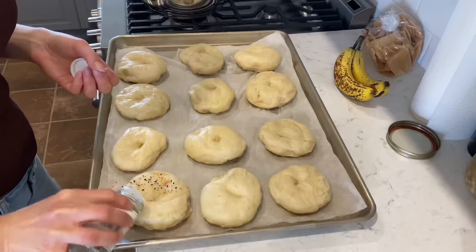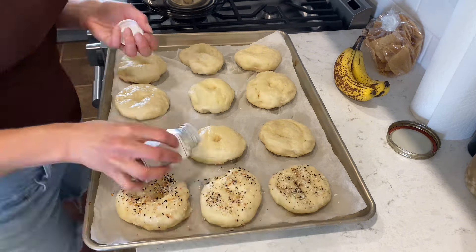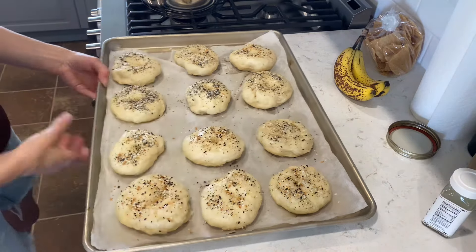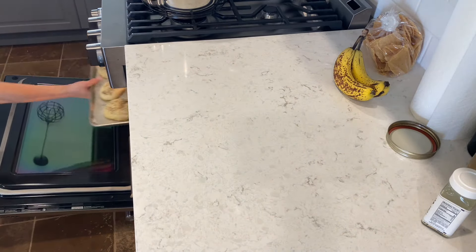I can already tell as I'm putting the bagels onto the trays that they're a lot lighter than my normal bagels. You can leave them plain if you want, but I love using Trader Joe's everything bagel seasoning to make everything bagels — they're really good. Then I bake them at 425 degrees for 20 minutes.